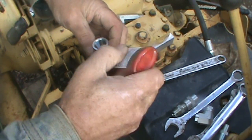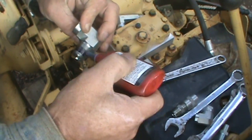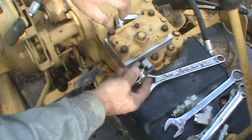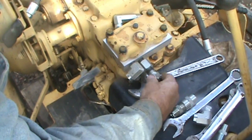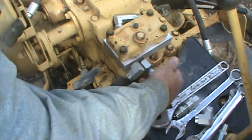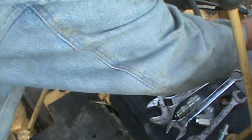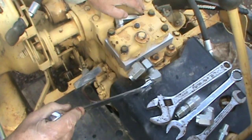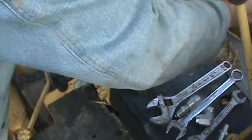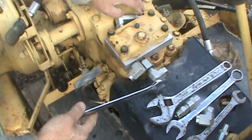I used to put Teflon tape on threads, and I suppose you probably still could because I did it for years. But I've been hearing rumors that Teflon tape is not good for hydraulics unless you get a certain kind. Well, as luck would have it, I don't have that certain kind - I ordered this Loctite because I wanted to see how doing it the proper way would work.